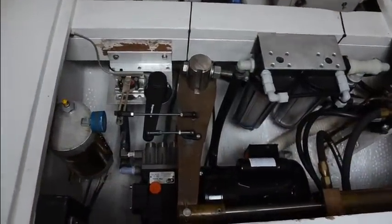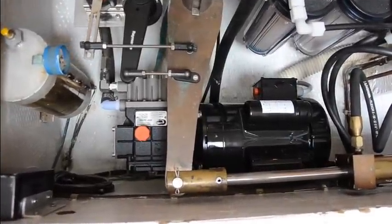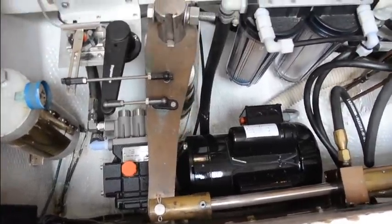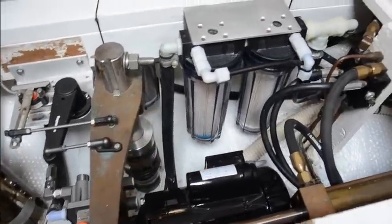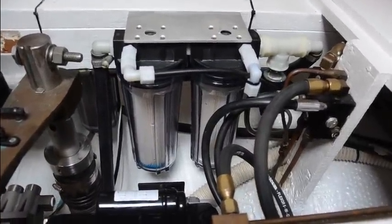Below the access panels on the bulkhead and under the hydraulic ram was the only possible space for the high pressure pump. The pre-filters are tightly installed but still have enough access for easy filter changes.